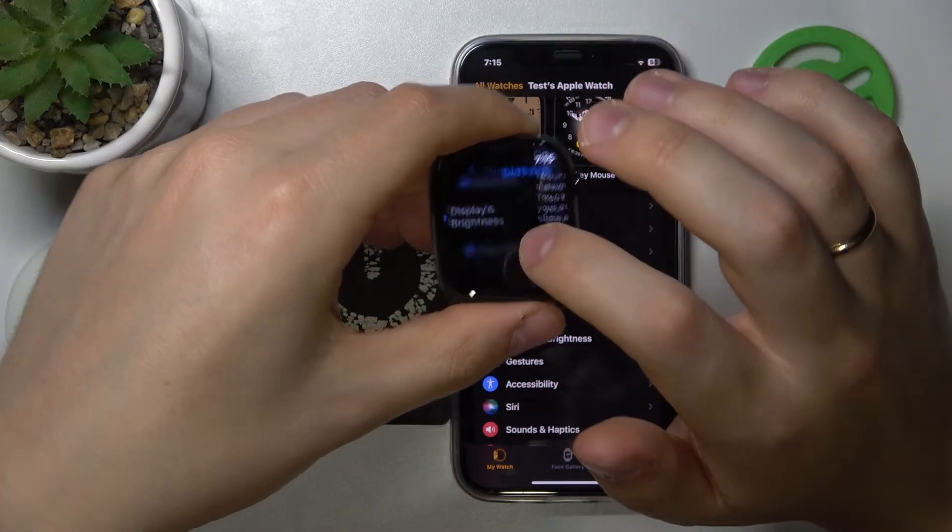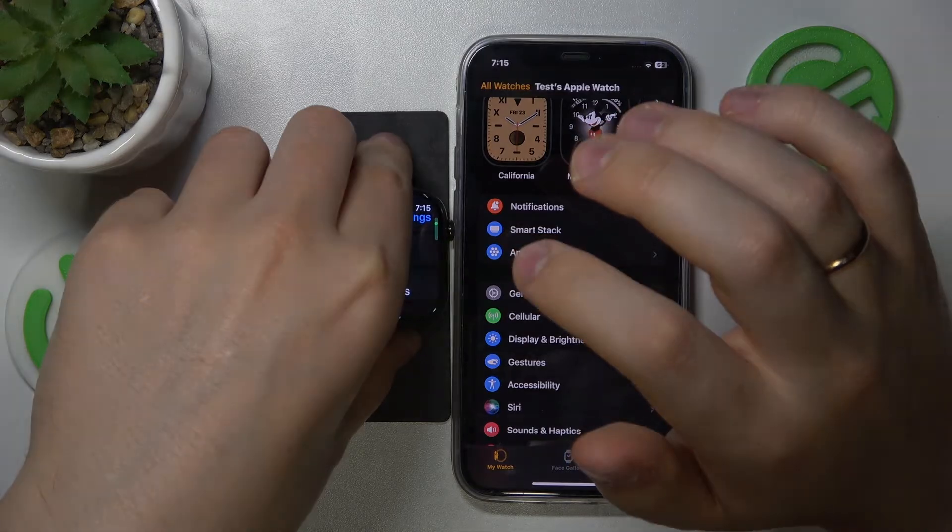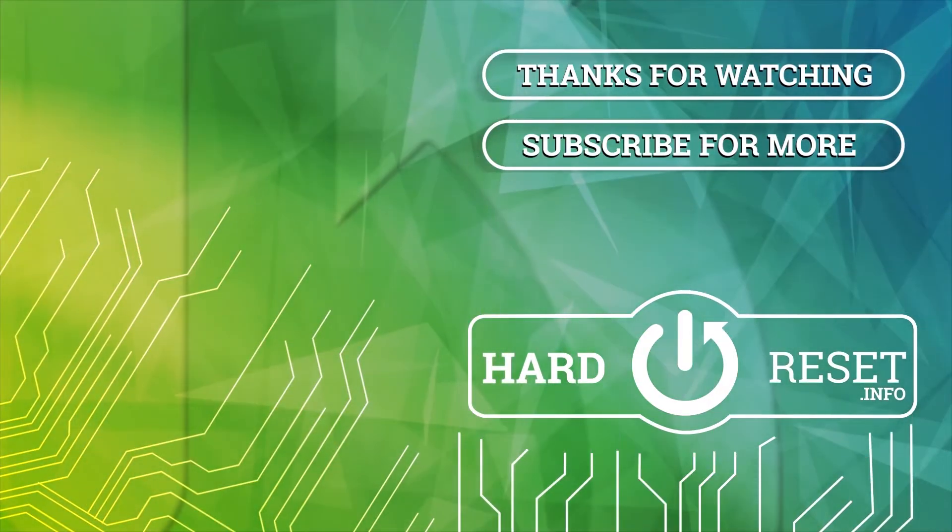And as you can see, that'll be it. Thanks for watching and bye bye.